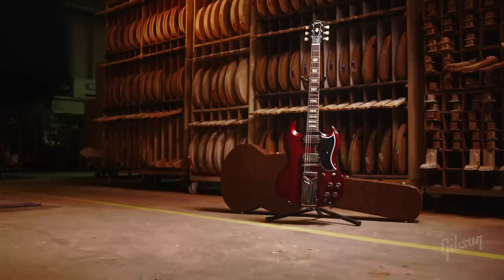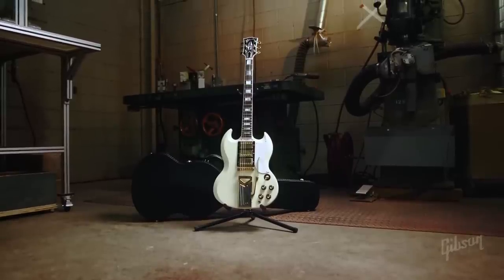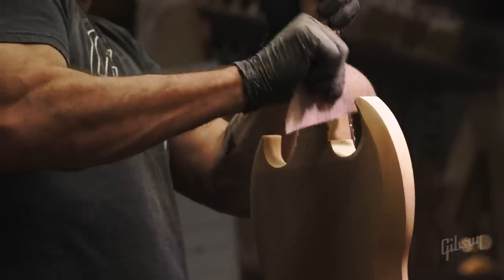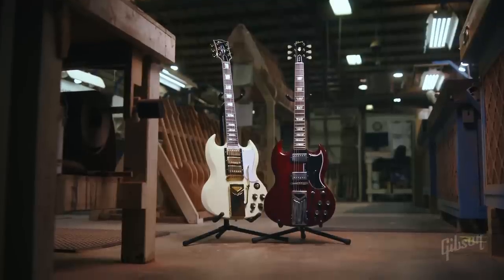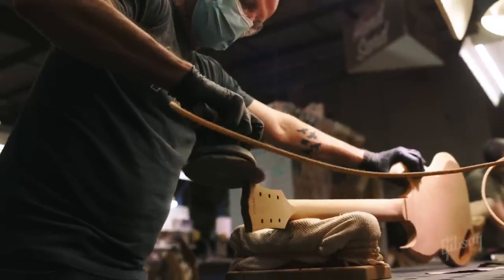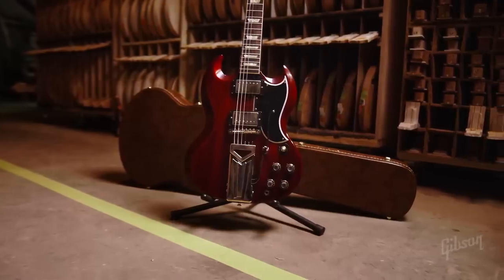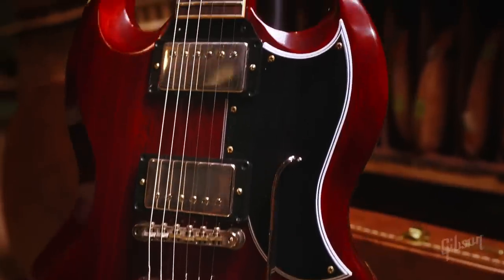We really think we've brought the best of all the features you would find in an early SG to life in this model. Somebody who doesn't have the means to buy a mint condition 1961 SG Standard can get that same experience — the same feel, the same tremolo experience, the same sound — and spend a fraction of the price. It's a really true-to-life representation. The custom shop folks knocked it out of the park. It's our 60th anniversary tribute to the SG. You can find them at Gibson.com; they'll be available at the custom shop throughout this year. I just could not be more proud of the work that everyone put into this guitar.